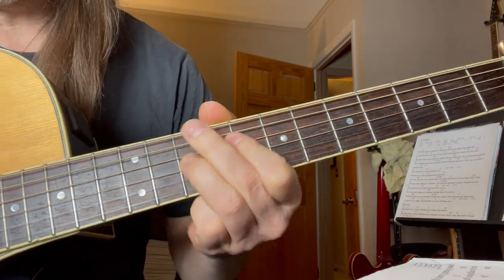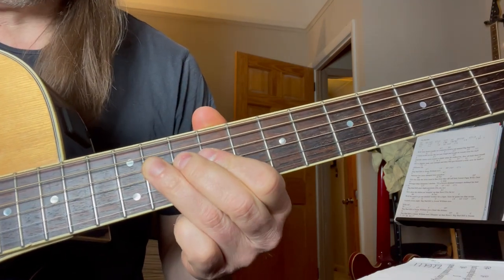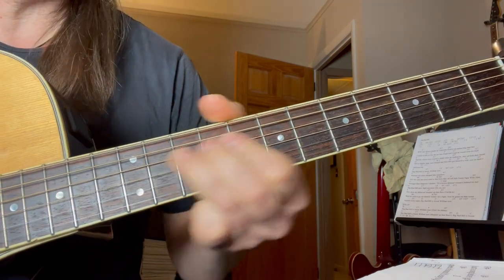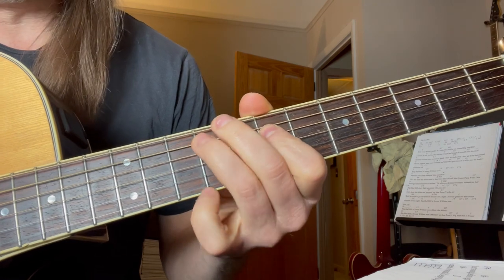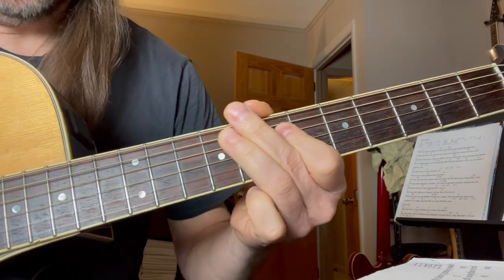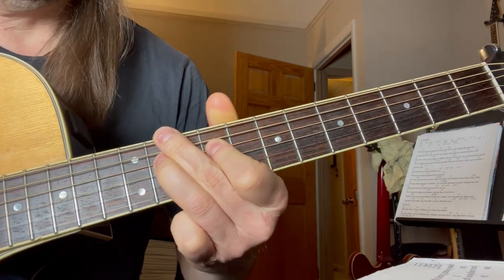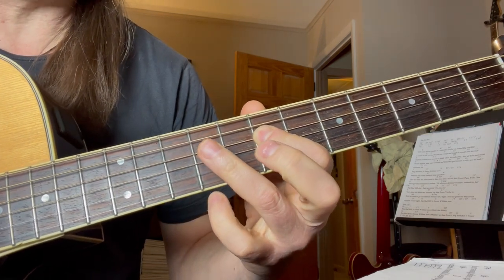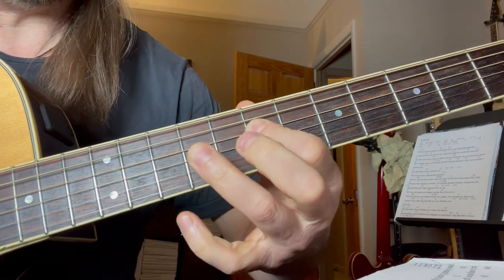Lick number two — he goes to the eleventh, where he ended up there, and slides back to nine, and right to seven. All that play is on one string — all that was on the fourth string. And then after he slides back here, nine on the fourth: nine, seven, nine, seven.